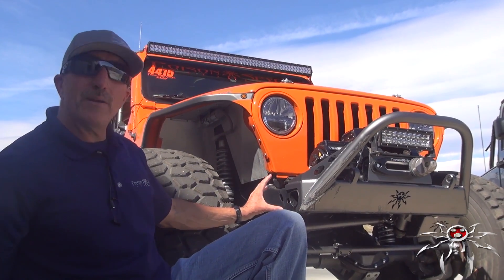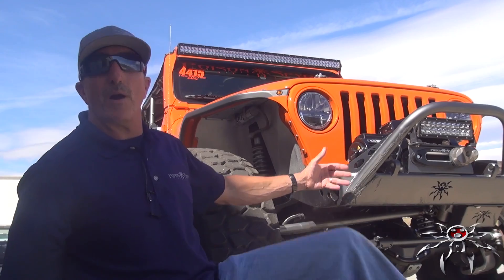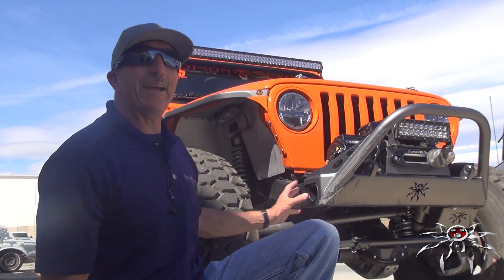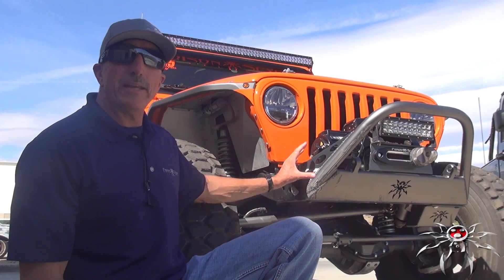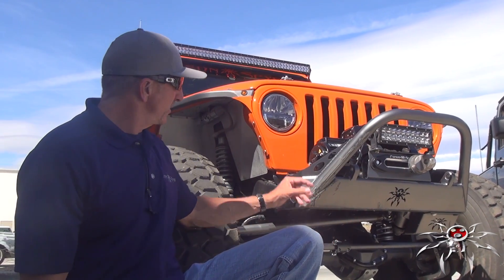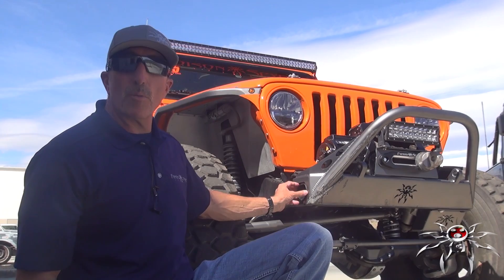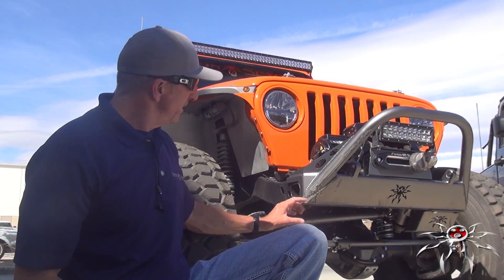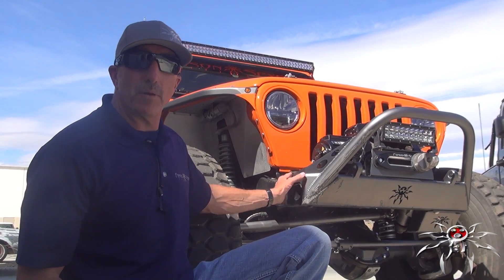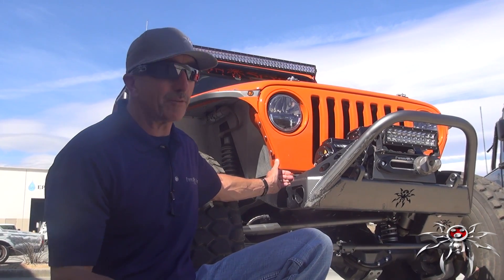If a bumper came out beyond the frame, a 40-inch tire when turning would get into that bumper. I've actually seen people break axles because their tires were stuffed into the bumper, so that can't happen with this bumper. This bumper was also designed to take many aftermarket anti-sway bars as well as the factory anti-sway bars. The bumper is cut around the typical mounting spot for an anti-sway bar on the TJ or LJ line, so you can still run that, including the factory one.